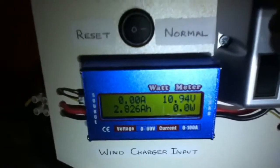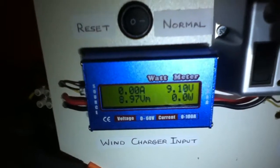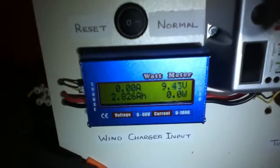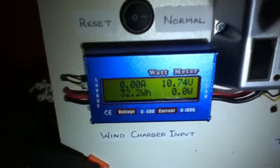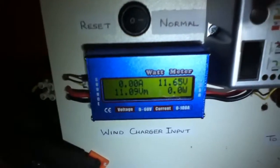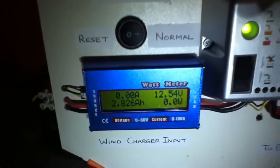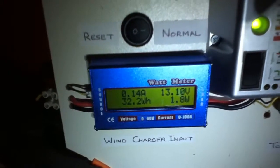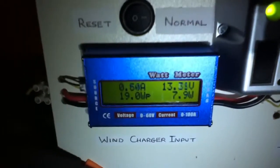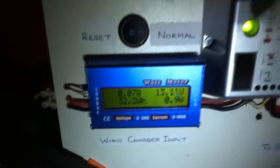If I take you to the meter on the input you can see the following. Today we peaked at 19 watts peak and that was a peak current of 1.37 amps. So far we have generated 32.2 watt hours and that is 2.828 amp hours as you can see.